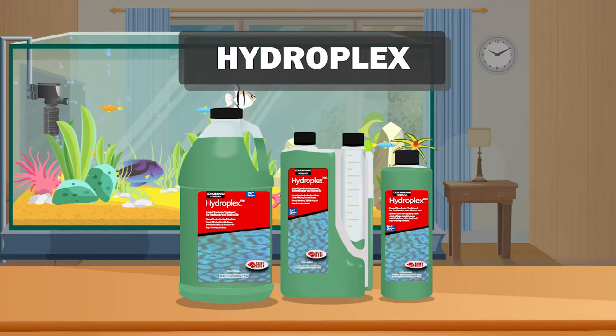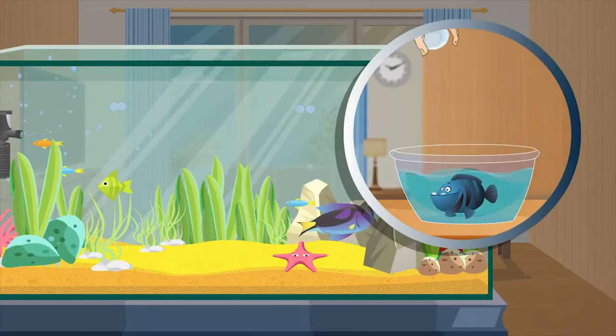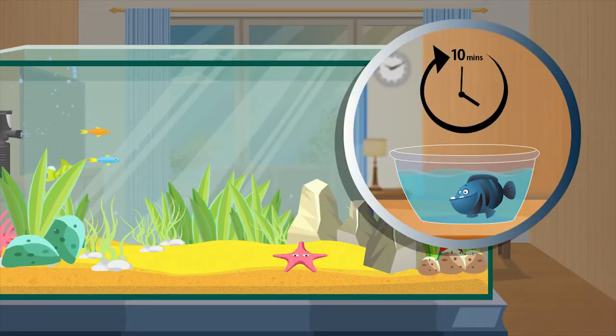Hydroplex is an extremely broad spectrum dip for new arrivals. A simple 10-minute dip is all it takes to eliminate problems.